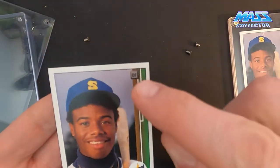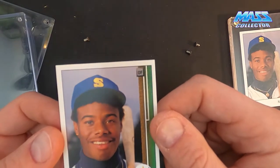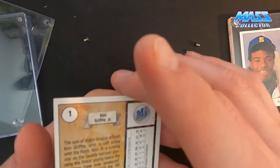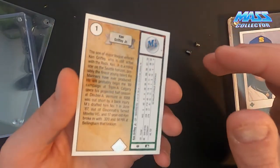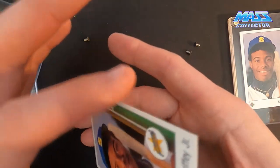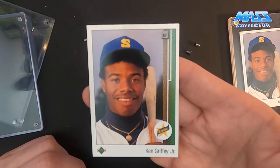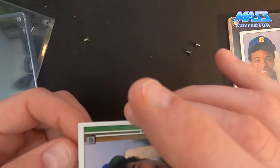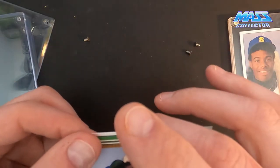Good news — the gray on the corners was actually just the plastic making it look that way. These are, besides being off-centered, corners are really nice and sharp. The edges look good. Wow. I mean I don't think it's a 10, but a 9 is definitely possible, I think. Maybe an 8. That's sick.